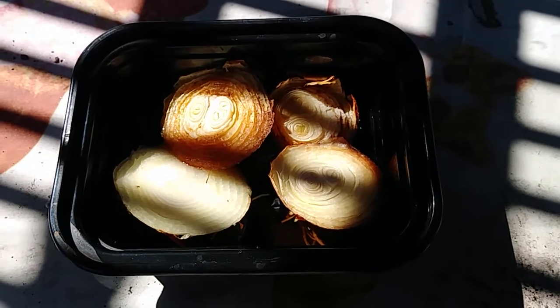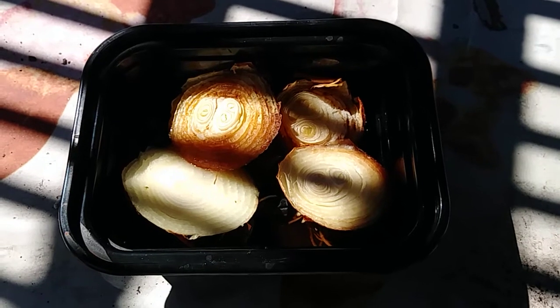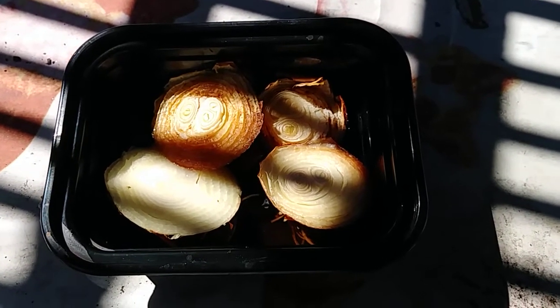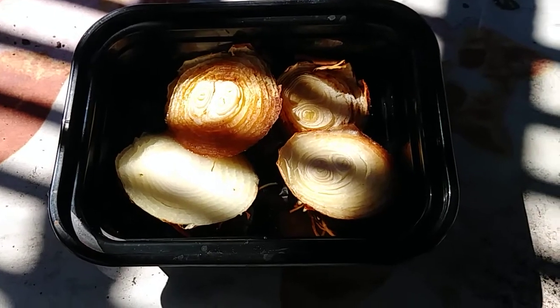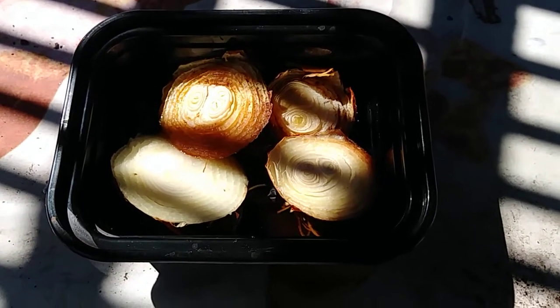Anyway, I'm just gonna keep filming this and we'll watch and see what happens. If I really see some good growth — some green come up on these — then I'll move on to the next step, which is planting them. But I'll probably do another video between now and then before I actually plant them.